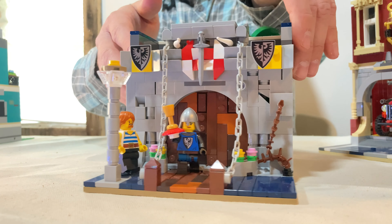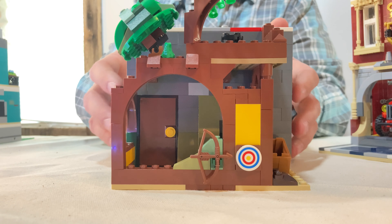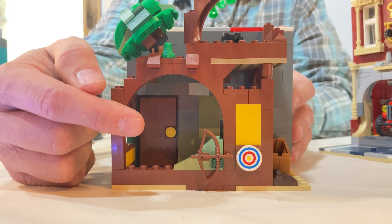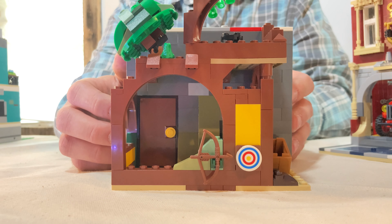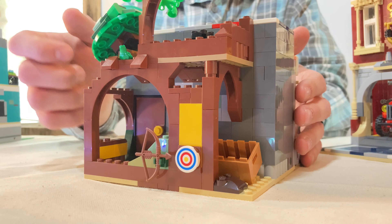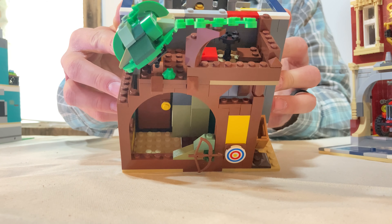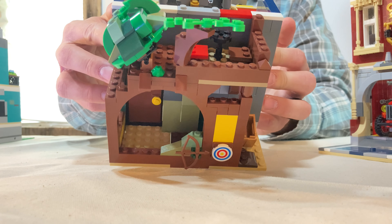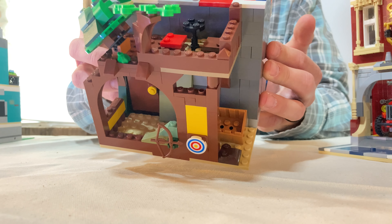On the back we have some fun nods to the castle theme in LEGO, which was one of my favorite themes as a child. That target with the bow and arrow was one of my favorite pieces as a kid — I think it looked a little different back then, but it was fun to keep it here in the modular. There's a little bin that might be for trash or deliveries at the back of the restaurant, and a door on the back as well. Up on top there's a little outside seating area with some brick-built trees — kind of a nod to the Forestmen castle line — and a table and chairs on the first floor.